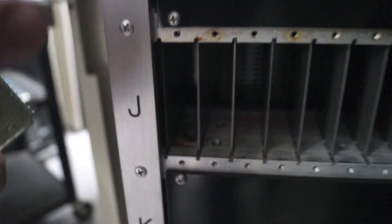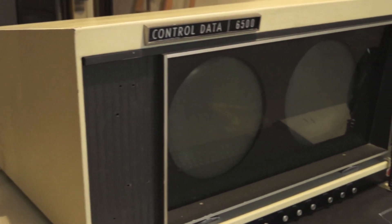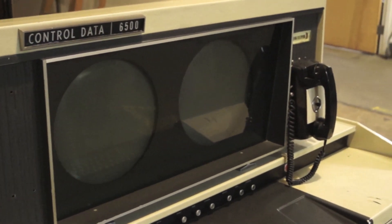We met with Seymour's right-hand man when we collected this, and his name is Les Davis. Les was behind many of the big Cray success stories. The last comment Les had to me when I left is he said, it's going to be harder to restore this machine than it was to build it originally. And we're finding out that that's true.